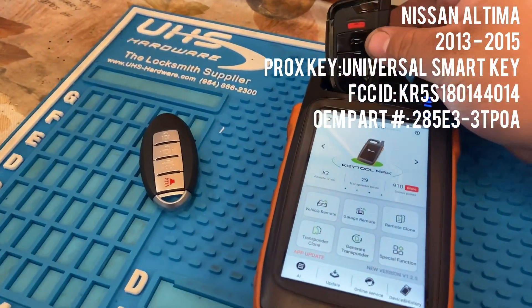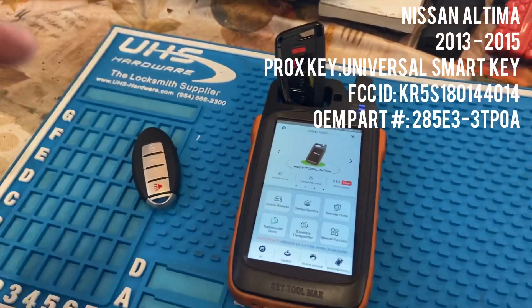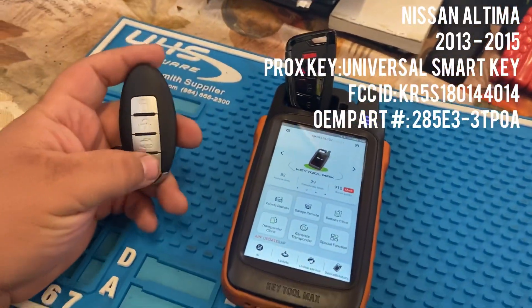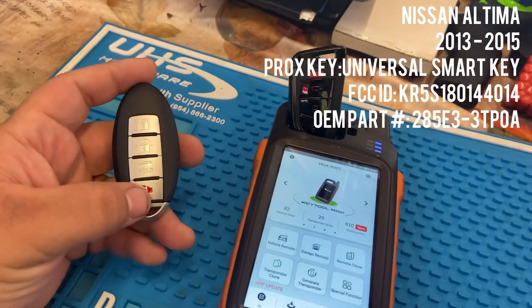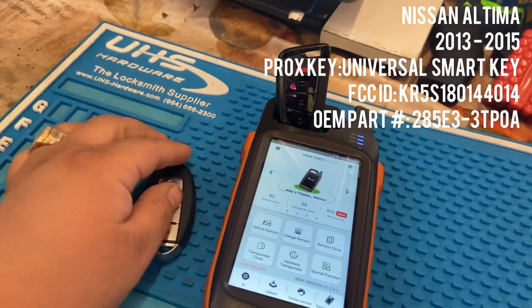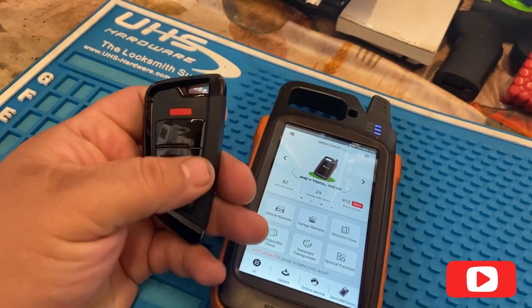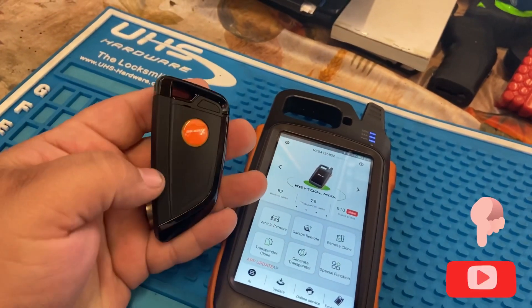Hey, what's up YouTube, how's everybody doing? So today I have a really cool video to show you guys. Right here we have a key for a 2013 through 2015 Nissan Altima, and what I want to show you guys today is how to go ahead and create one of these universal prox keys by X-horse using your Key Tool Max.